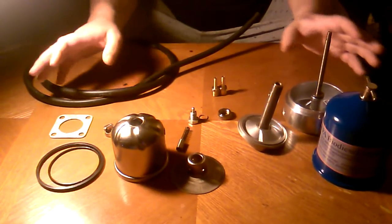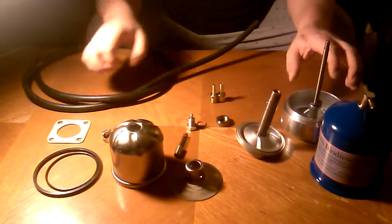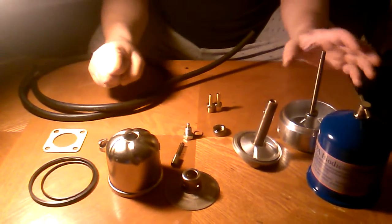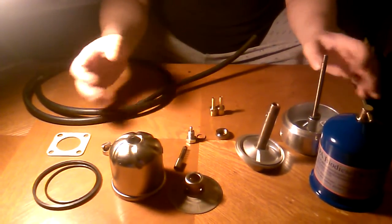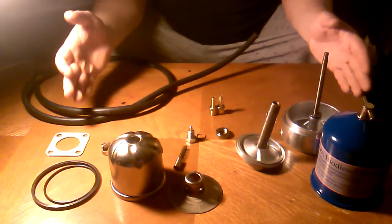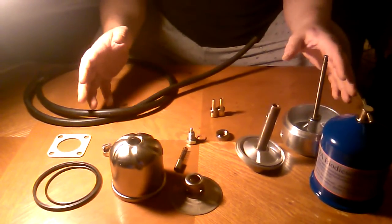With our economy the way it is and a lot of people trying to watch what they spend their money on, I just couldn't justify spending between $500 and $1,000 on a centrifuge when I got this set up and here for around $200, including all my fittings.